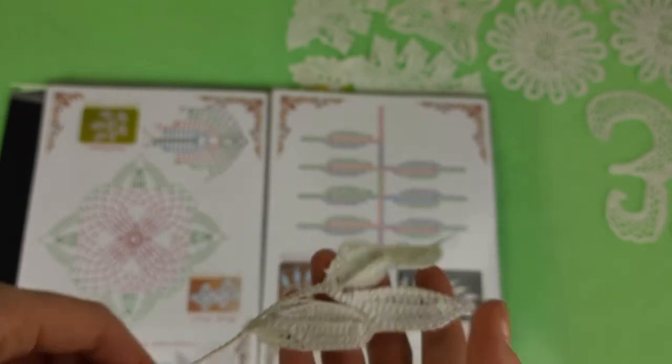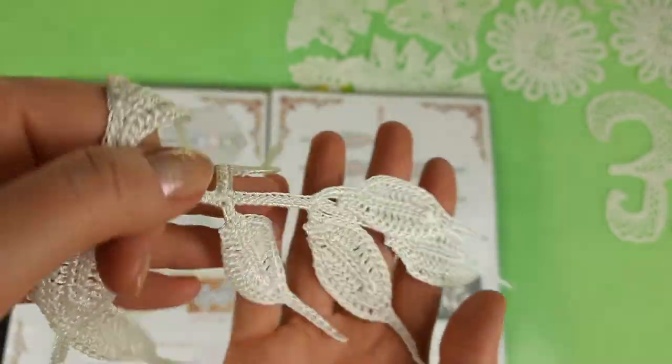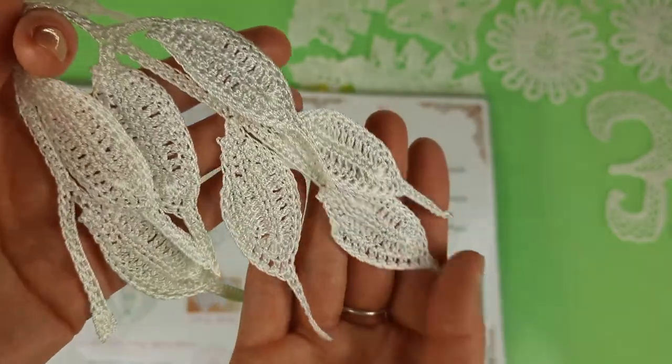Okay, after these two elements we have Iris — it's a very nice twig. I really enjoy making such twigs for lace because they look incredibly beautiful in the lace design — really special. Also we have two variants of twigs for this project: one is longer and one is shorter, just with a smaller number of leaves.